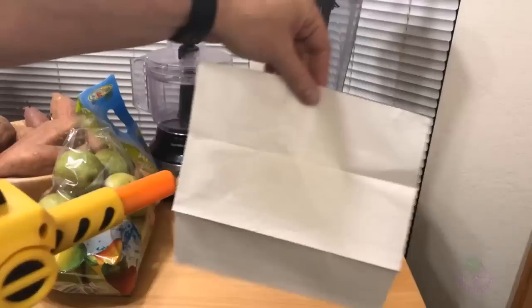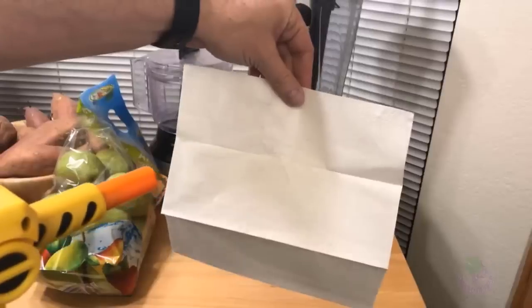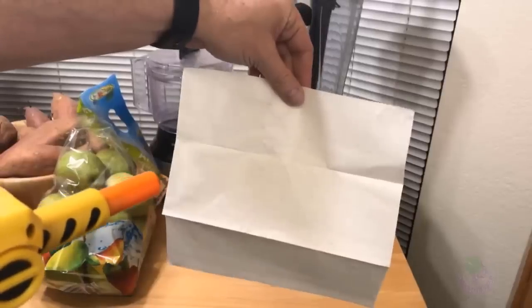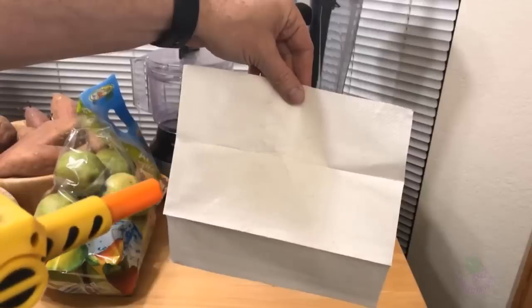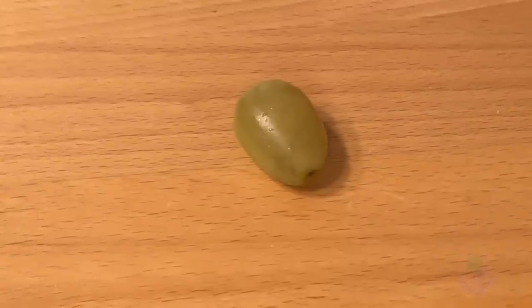To demonstrate, I'm going to do a test using a grape and a paper towel. The paper towel is not just a Kleenex — it's actually a thick paper towel, more like the kind you'd find at an auto parts store when you're checking your oil, so it would take a lot to get through it.